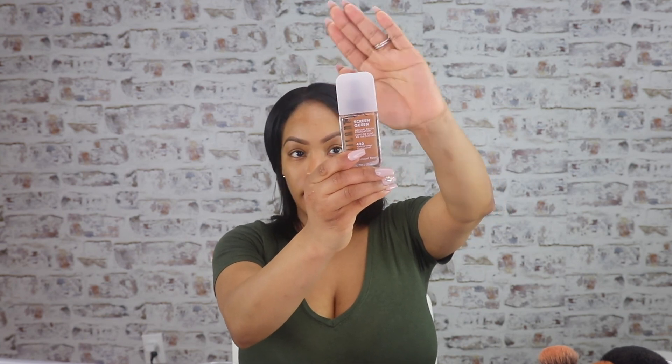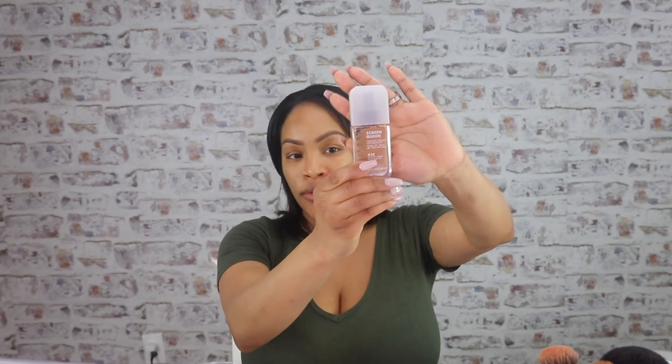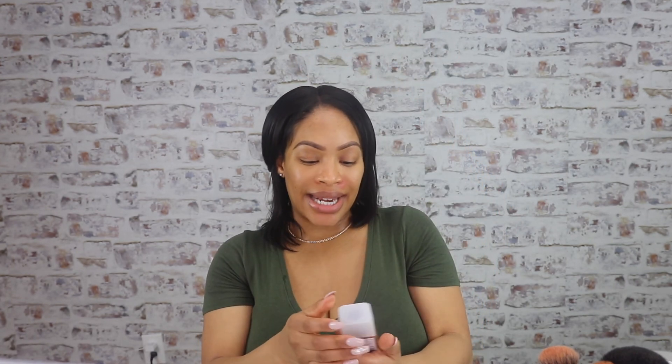It's the Screen Queen Foundation in the shade 430, and this is by Milani. It's pretty new to Milani's collection. It says it has a digital blue light filter. Luminous natural finish, buildable light to medium coverage, and long wear — it doesn't say how long, but it says long wear. So I'm going to give it a good shot and wear it for eight — actually, we'll say ten hours.